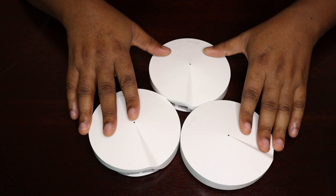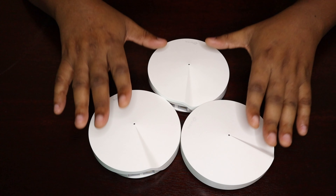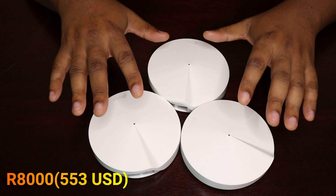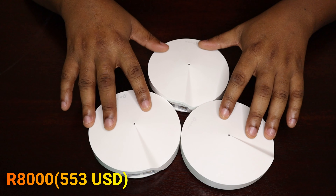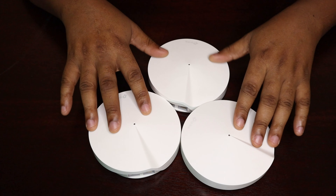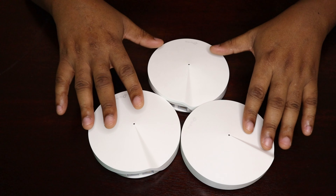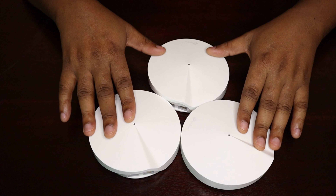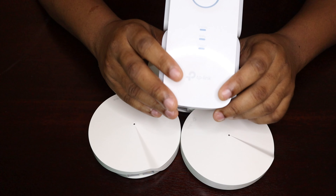The only disadvantage I see with the mesh system is the pricing — it is always very high. This unit alone costs 8,000 rand, which is about $553 US dollars. That takes me back to the video I did previously, where I was explaining how you can enjoy the benefits of a mesh system without breaking the bank by using specific devices that TP-Link provides, like the Archer C6, C7, and the R650.